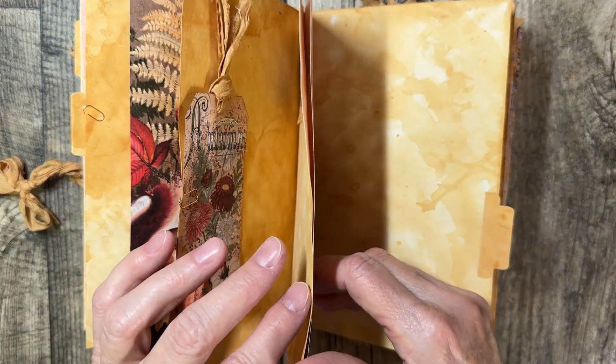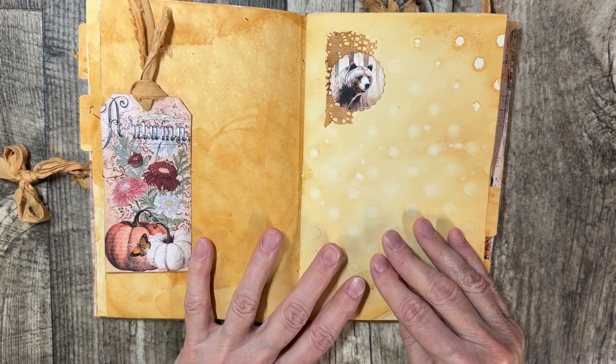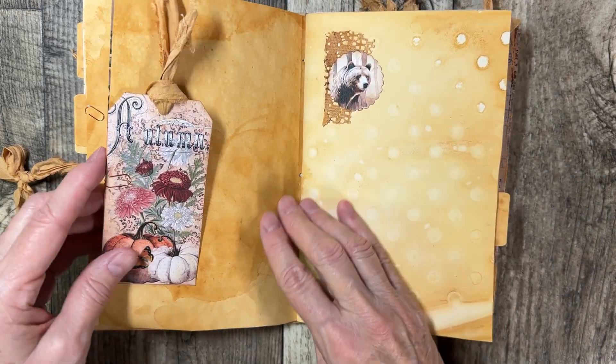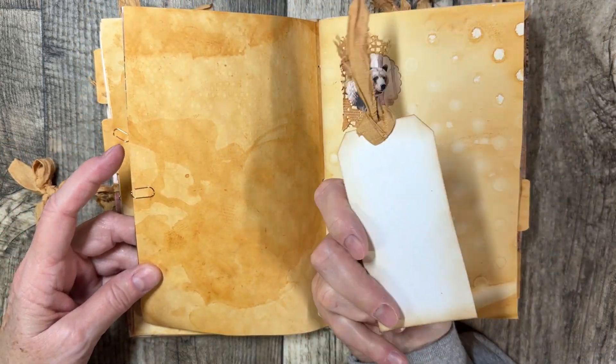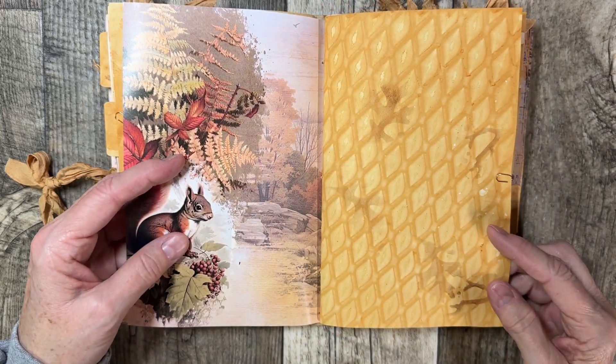It's two signatures and this is a paper bag journal — I made it from a paper bag. You're not going to have perfect pages, as the randomness of the dye makes it look so different.